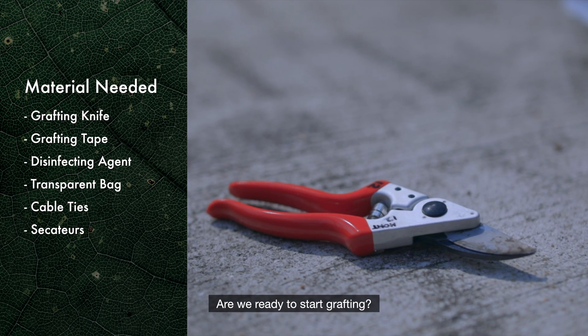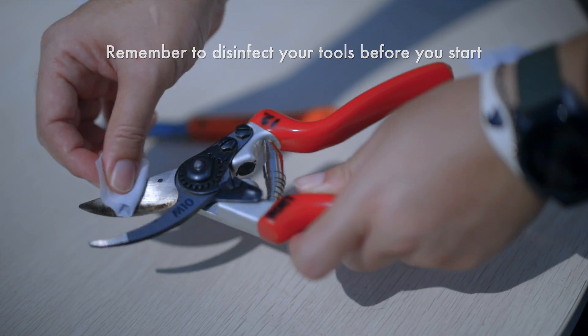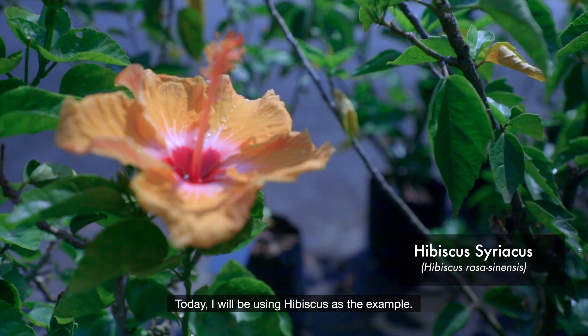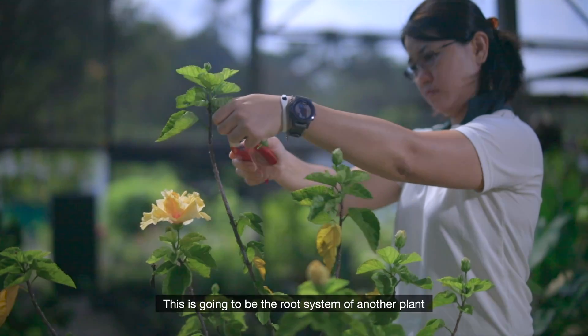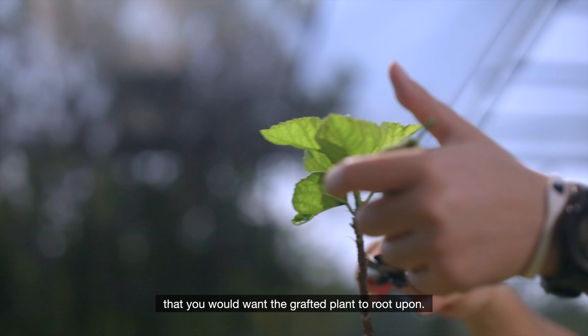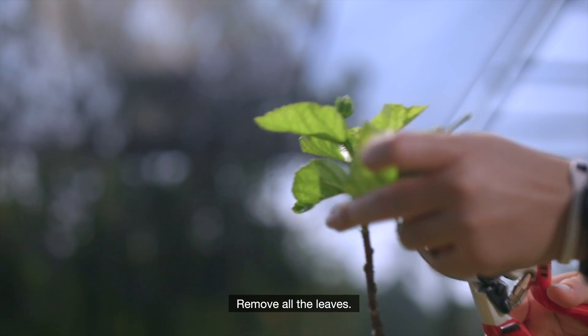So are we ready to start grafting? Let's go! Today I will be using hibiscus as the example. First, we will choose the rootstock. This is going to be the root system of another plant that you want the grafted plant to root upon. Select a healthy branch and remove all the leaves.